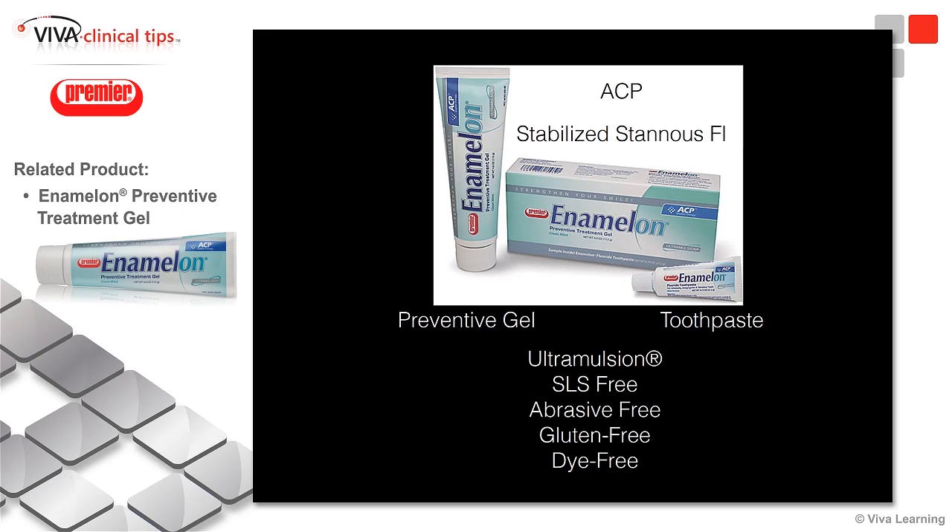It is SLS-free, abrasive-free, gluten-free, and dye-free. It's very interesting. It also contains a stabilized stannous fluoride.